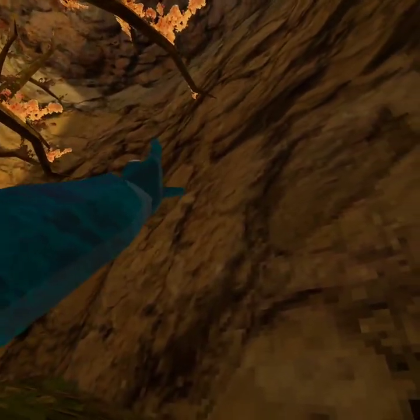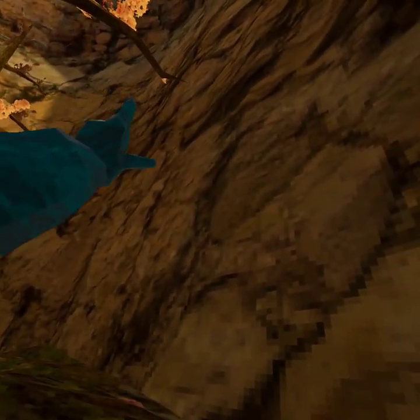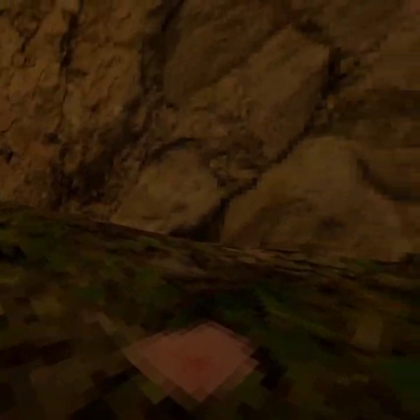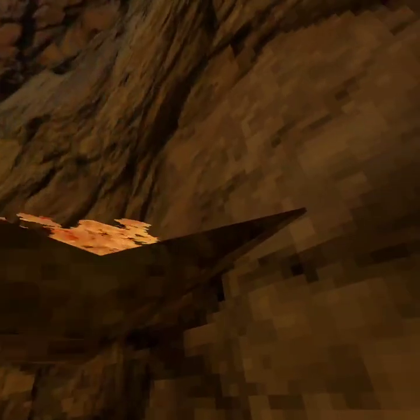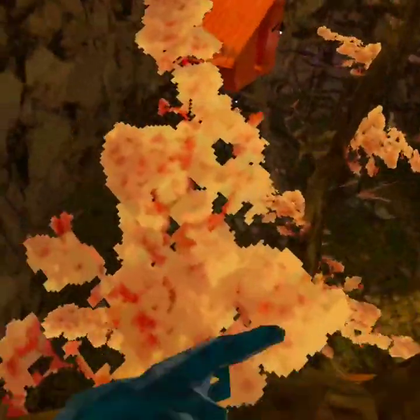This branch over here is a pretty good way to test your verticalizing skill to see if you can get all the way up there. You could start here or here, go directly up from here, keep going directly up, and then make your way to that branch.